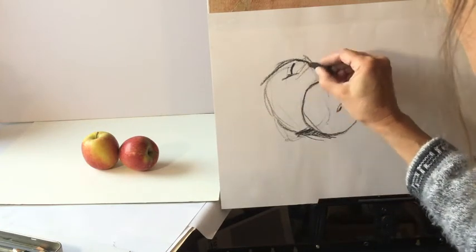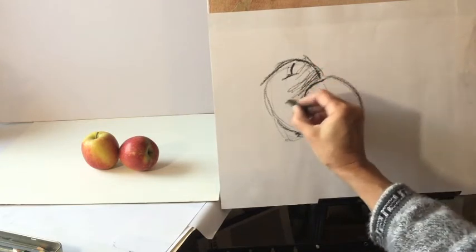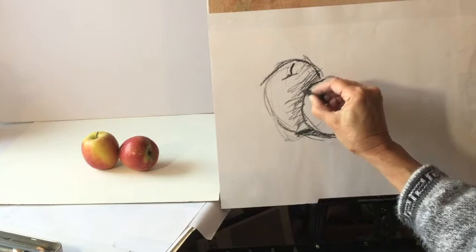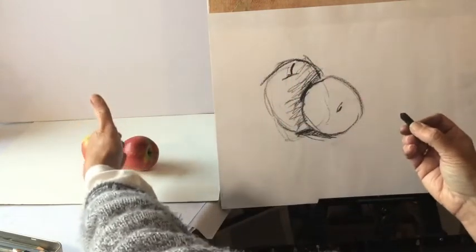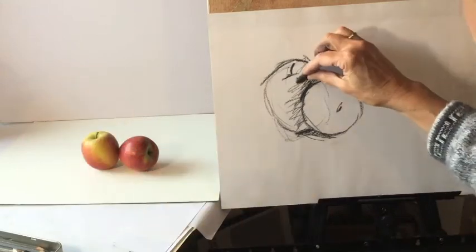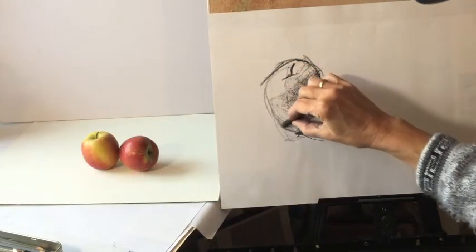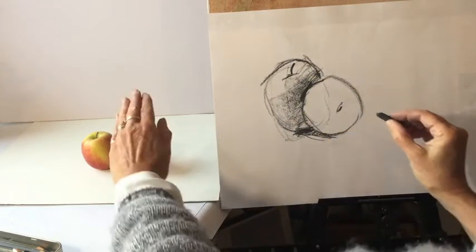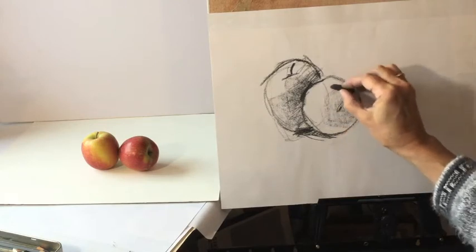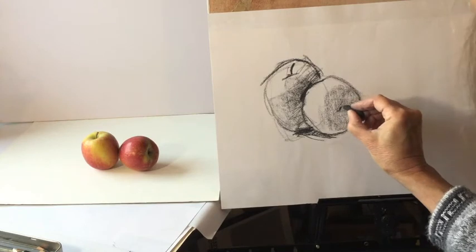Then we start getting a little bit of shading — I'm not going to get into doing detail on it. The reason this one looks like it's in front is because you've got the shadow from there; the light's coming from this side. I'm using charcoal but you could use pencil if that's what you've got to hand. All this side is in shadow.